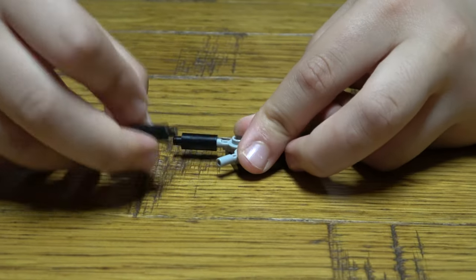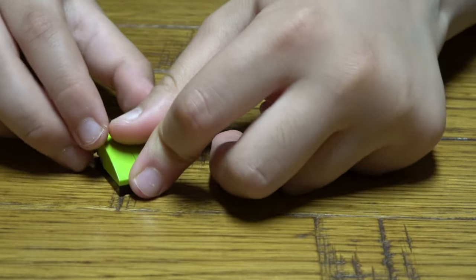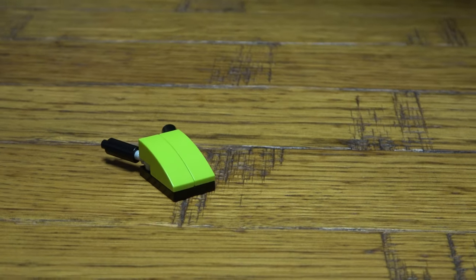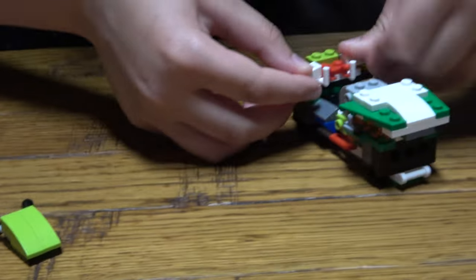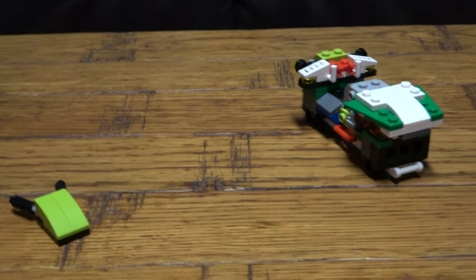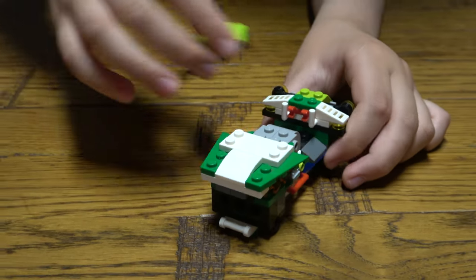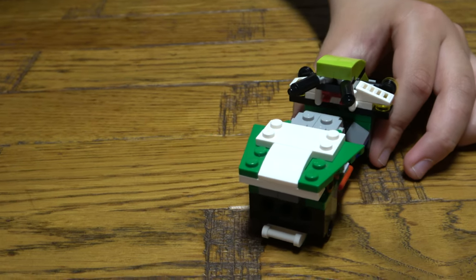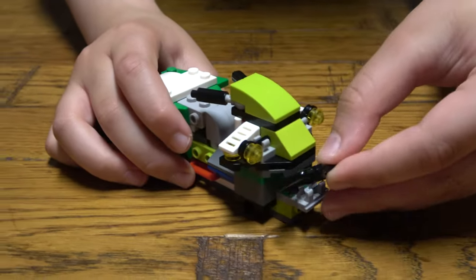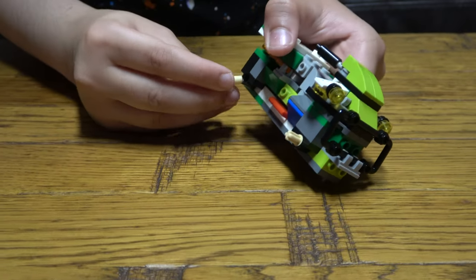I'm going to get this here, this here like so, these two here, then one more piece in this. Here we go, place that there, now put that there like so, then this here. Put these four pieces.